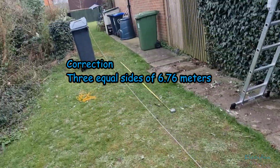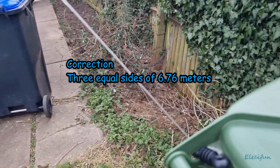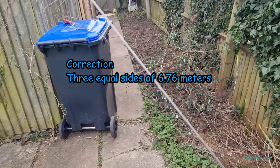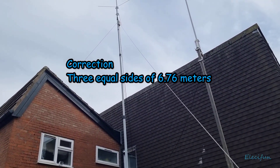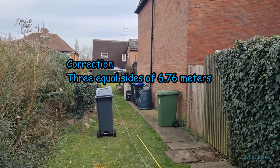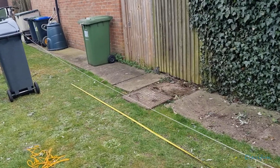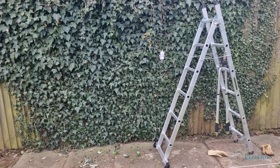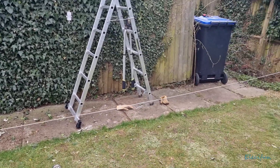From here down to there — which means, if I've got the middle part right, this is 7.6 metres going up to there and coming back down the other side. So that's it — that's the equilateral triangle, that's the delta loop. But of course that's not exactly where I want to keep it, because the mast is not fully extended.